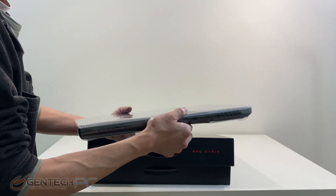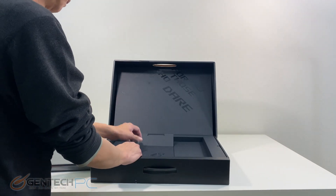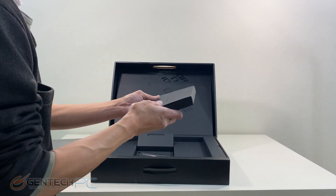As per our normal process we'll get things started with the unboxing so you can see how it comes packaged and what you can expect to get in the box if you were to order one of these for yourself.